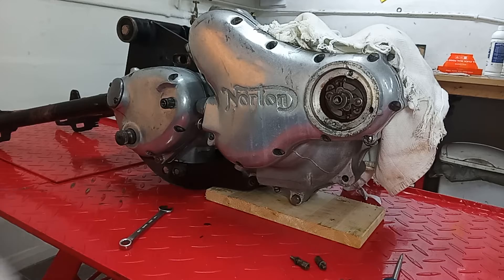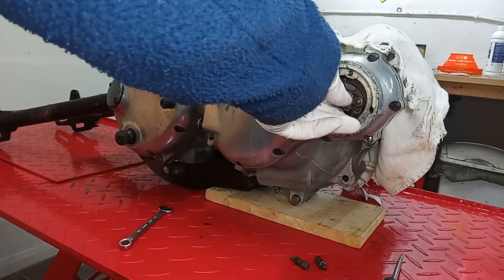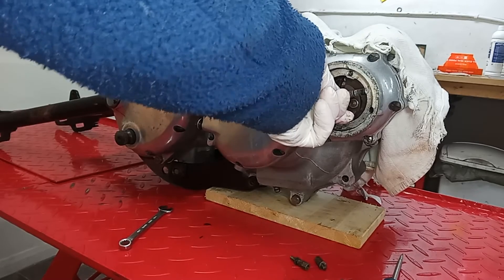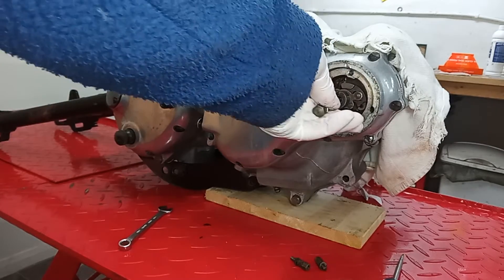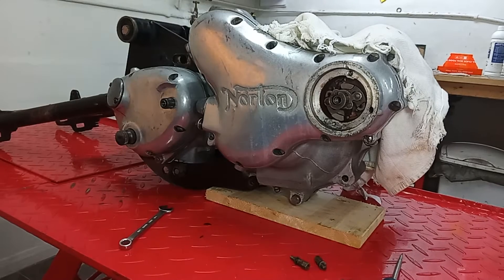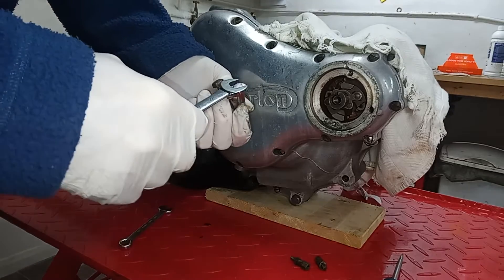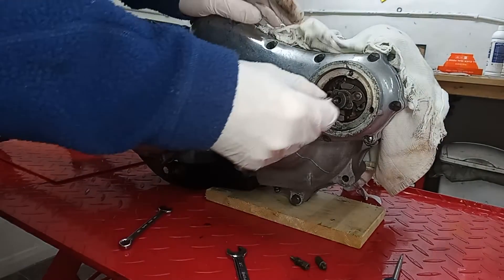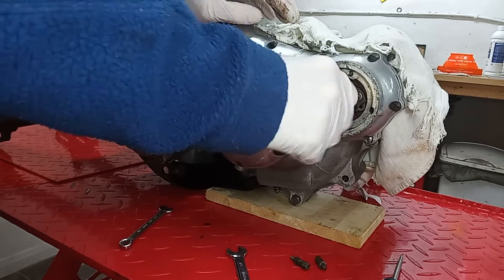Right, so we've taken out this bolt that screws into the end of the camshaft. What we need now is a bolt that's going to screw into the advance and retard unit itself - one that actually screws into the taper unit. We've now got a thicker bolt. The one we took out was 7/16 and then the half-inch actually screws into the end of the advance and retard unit.